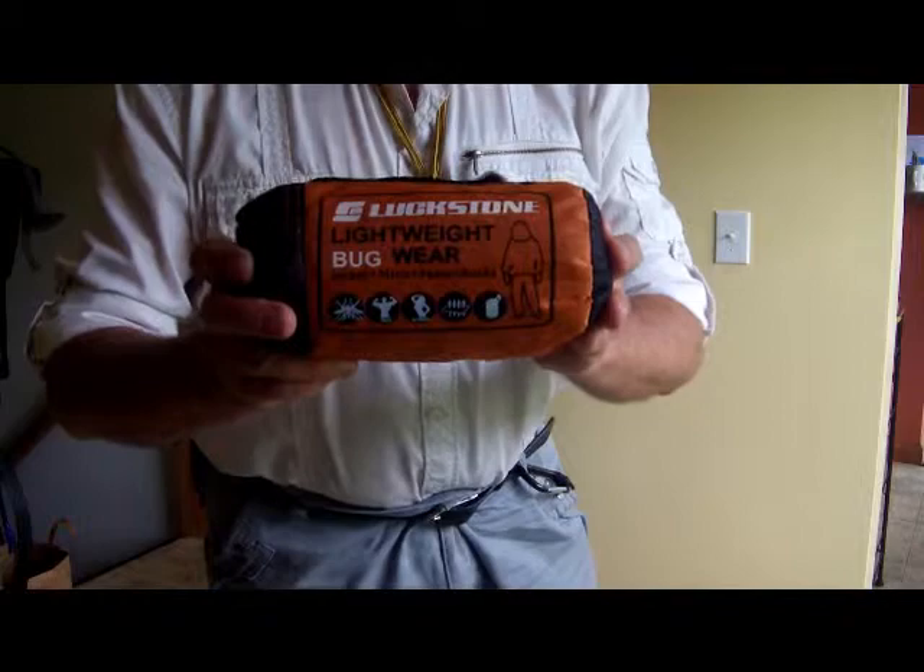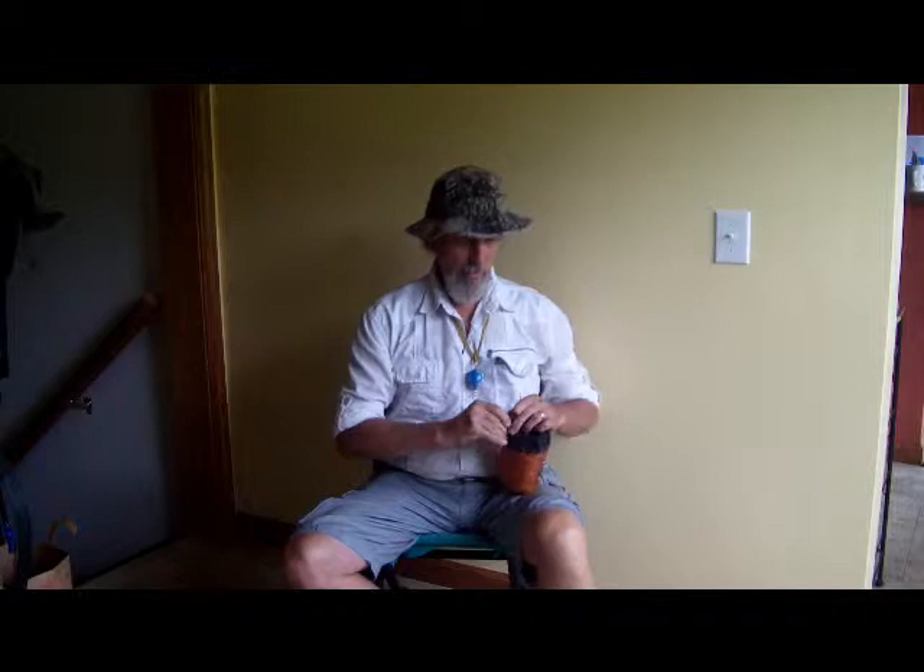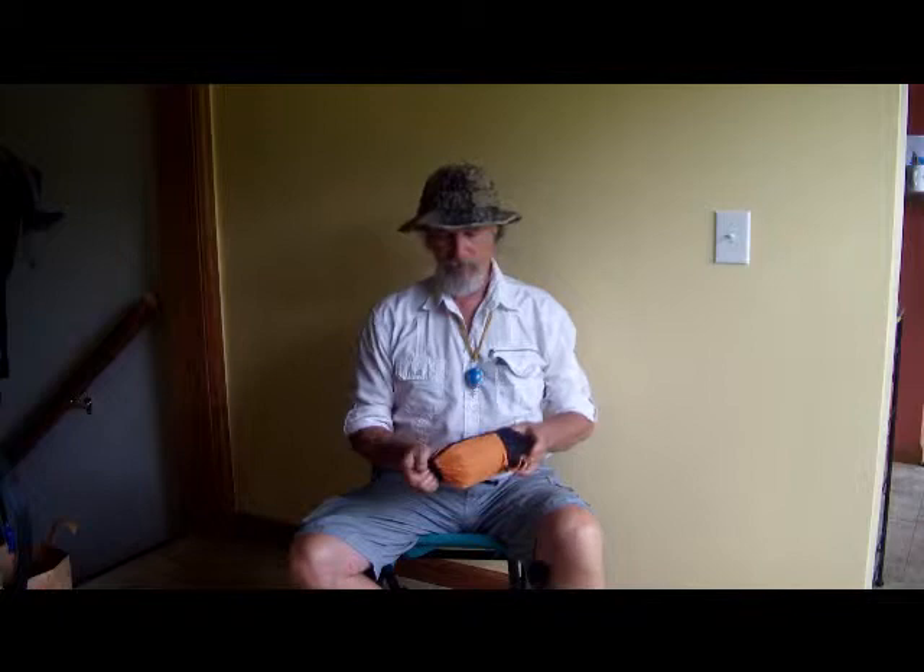There's the package. It's a pretty nice carry bag. It doesn't look like it's any bigger than it needs to be. It's got an extra strap here. I've never had one of these, so this is a first time for me.